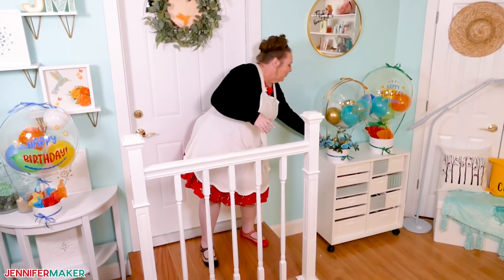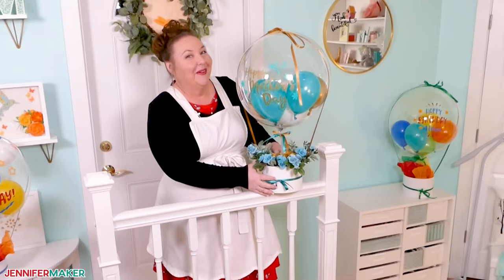Hello everyone, Jennifer Maker here. It's a beautiful day to make amazing balloon bouquets, just like this one right here.